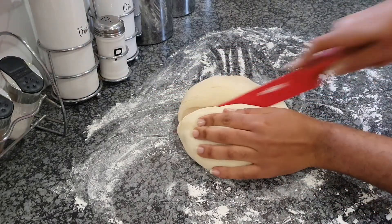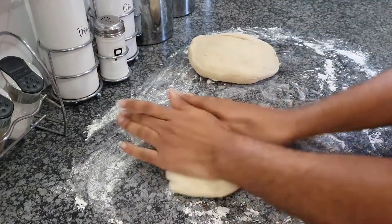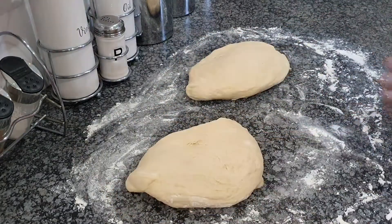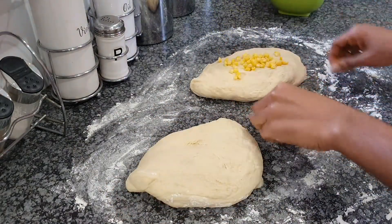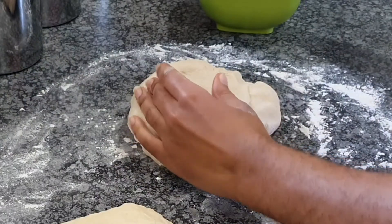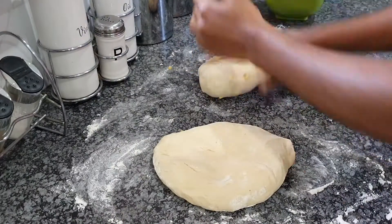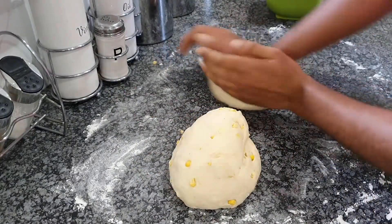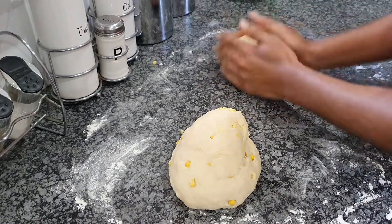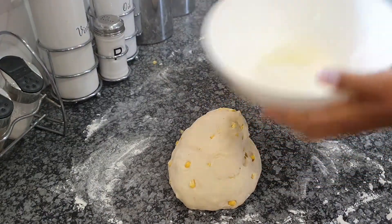Once you're done kneading, if you've chosen the sweet corn option, you're going to divide your dough into two pieces — one side for the sweet corn version and the other for the plain lidombolo. Add the sweet corn gradually; don't dump everything in at once because it's not going to stick that way. Once you've kneaded everything together it should look nicely combined.